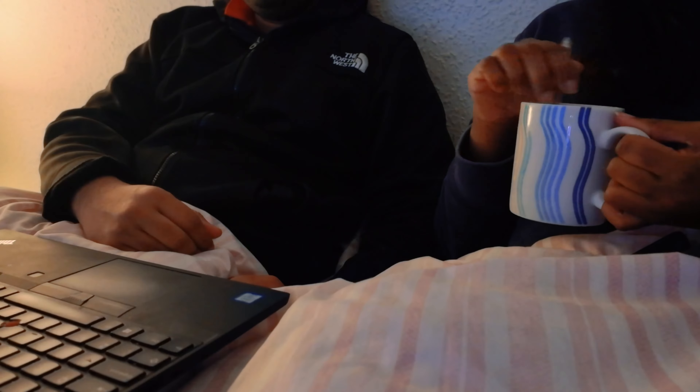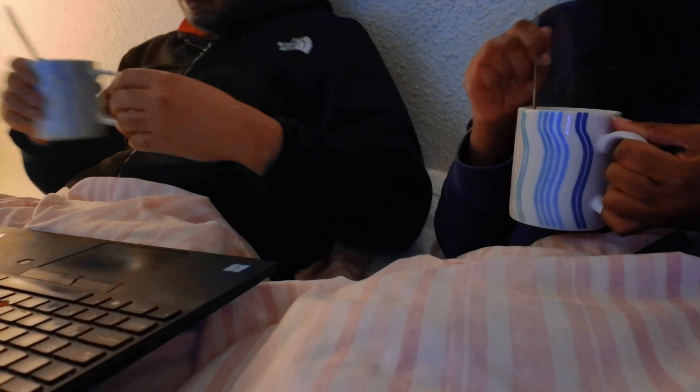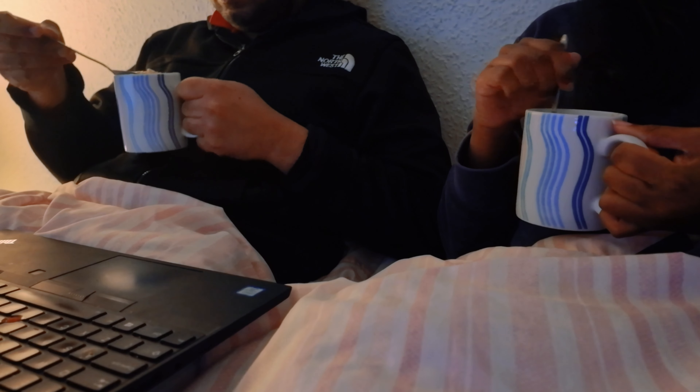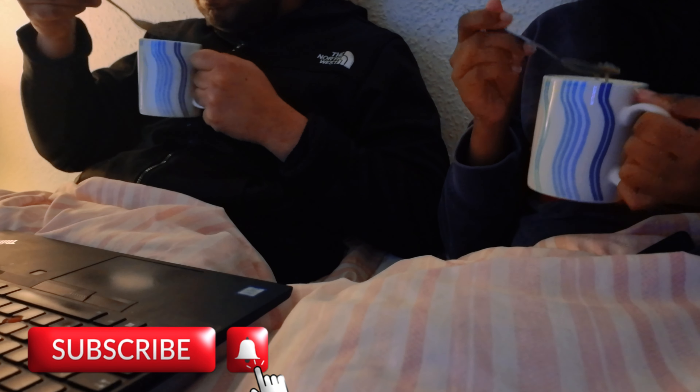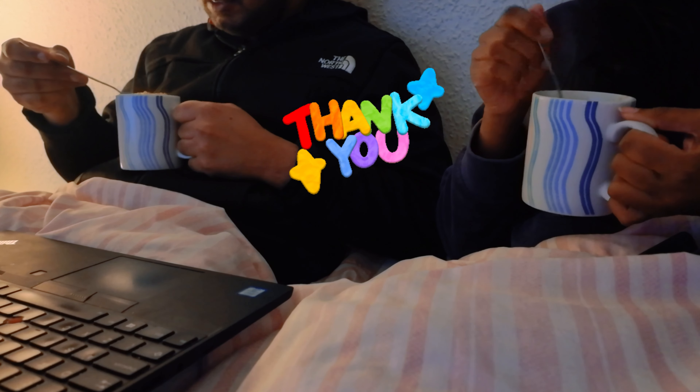We also have a short video about how many people are doing this video. Don't forget to subscribe to our channel. We'll see you soon. Bye!